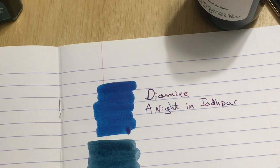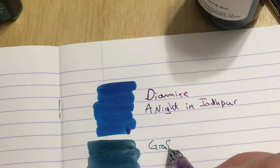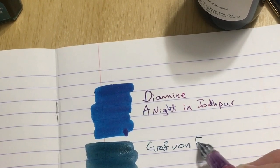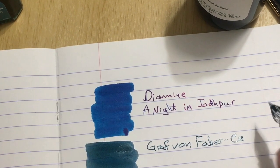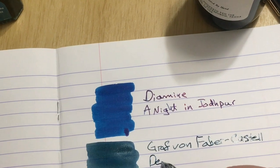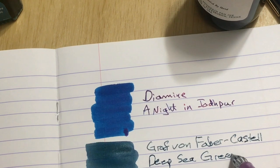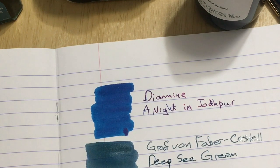Oh, ink swabs on the loose — and a glass pen! This is Graf von Faber-Castell — I always say 'Faber,' I can't help myself, just like I say 'Spokane, Washington.' Deep Sea Green... well, Mr. FC, that is not looking too deep. That's more like a light sea green. So far the teal greens are not cutting it — we've got one more to try.